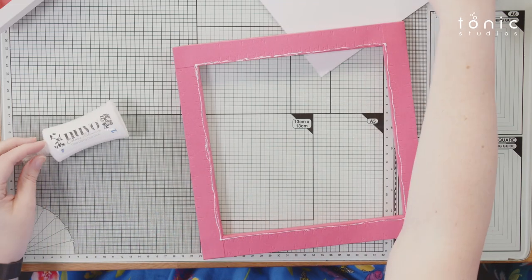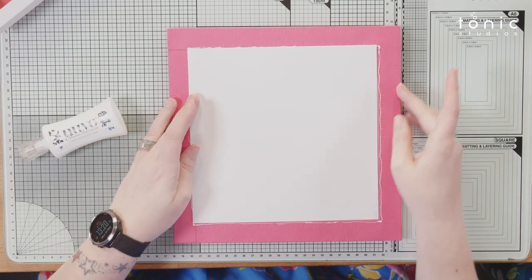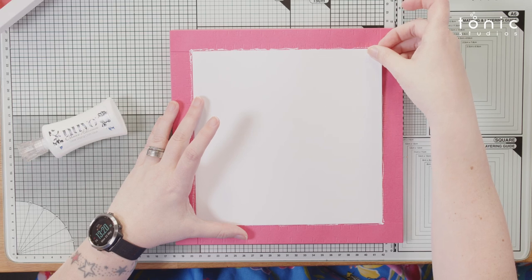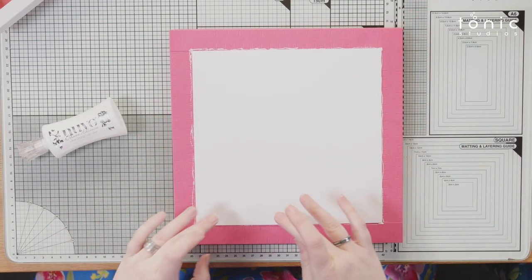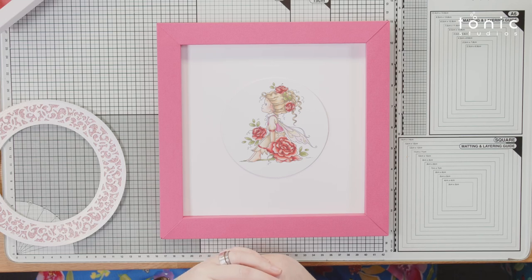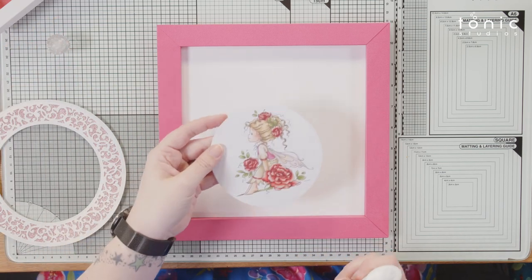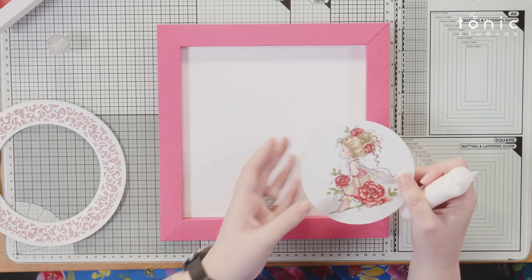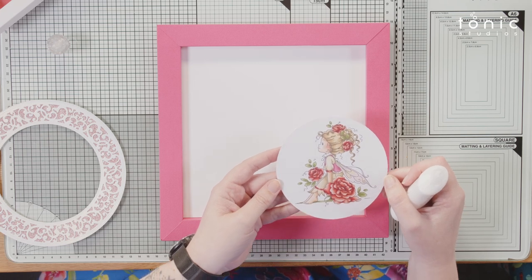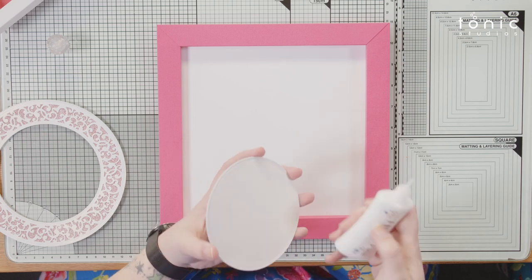I'm going to place this exactly where it needs to go. I couldn't measure it until the frame went together, so I couldn't pre-prepare it. We have this lovely little fairy girl topper — we had a bit of trouble matching the flowers and tried coral pearlescent card, coral classic card, candy red and rose pink. None of them looked quite right, so we've gone with the pink in her top instead, which is more of a fuchsia.